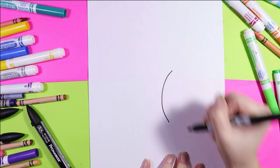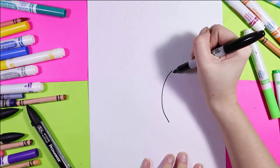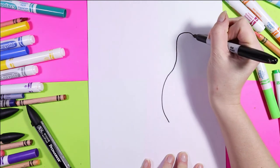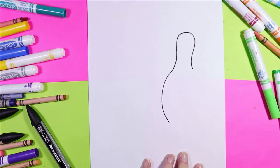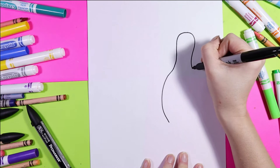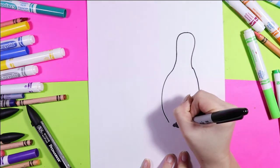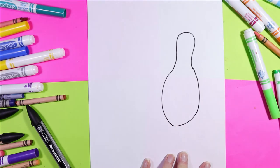First we're going to draw a curved line up, curve it in, out and up for the top of the bowling pin, and then bring it back down.